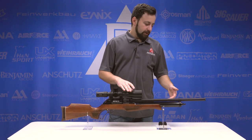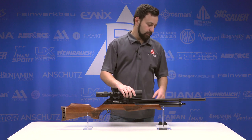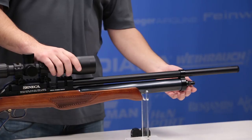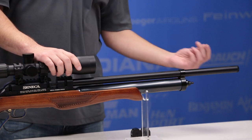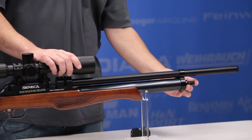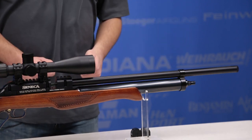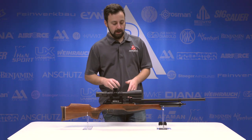Coming back on the shroud, you'll notice a nice barrel band that goes around both the cylinder and the shroud. That leads us down to the quick disconnect fitting here on the end, which is very nice and easy to use — comes with a cap that just snaps right over it. Very easy, simple system. Love the QD on there; it's nice and exposed, easy to get to, no problems filling this gun.